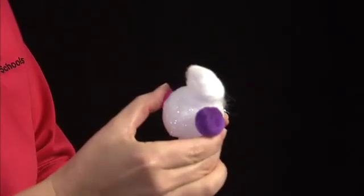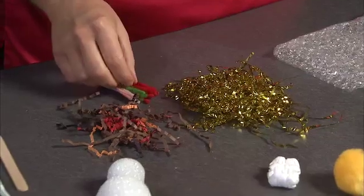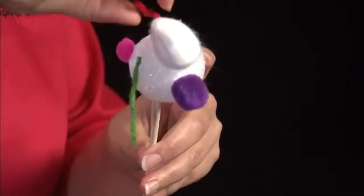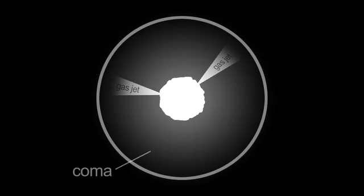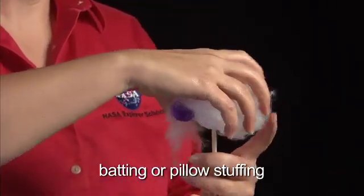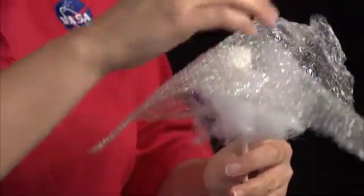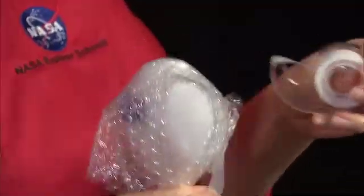The gas jets you could make out of a number of different things — I'm going to use some yarn. Remember, this comet is outgassing in all different directions. Those gas jets are actually forming the coma of the comet, kind of a cloud. To represent that I'm going to use some of this netting material, and then I'm going to put bubble wrap on because I like bubble wrap. Secure that on my stick.